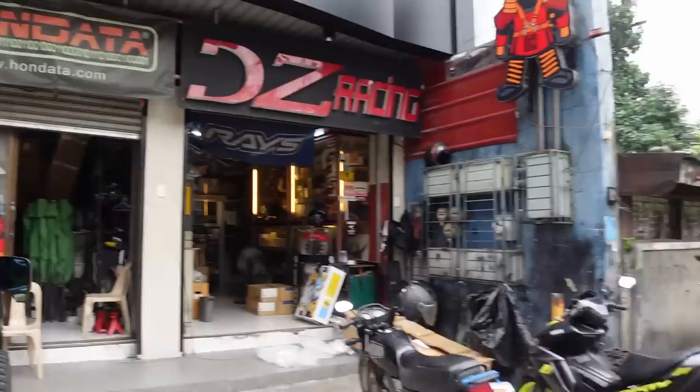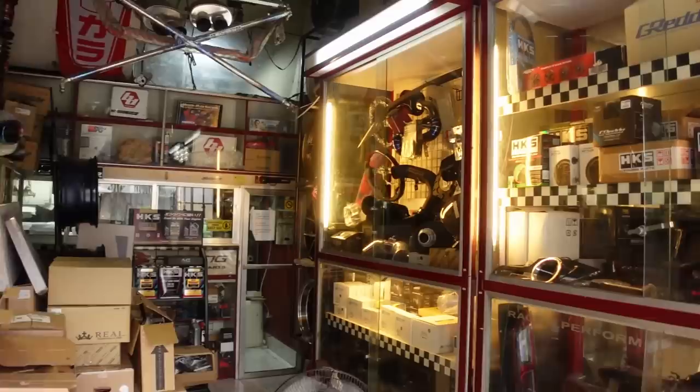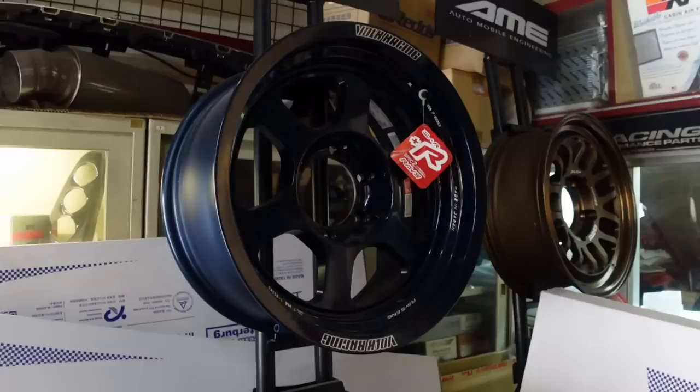While they are working on the car, let me give you a quick tour ng shop ni Alfi. It's not that big pero completo sila with a lot of parts. It's called DZ Racing. Hindi siya sobrang laking shop guys, pero sila na yung one of the most reputable shops dito sa Banawe when it comes to car parts — as in completo.